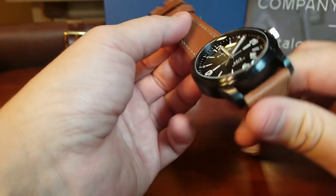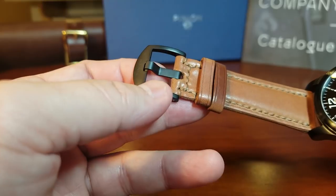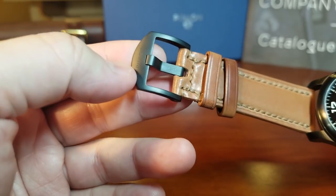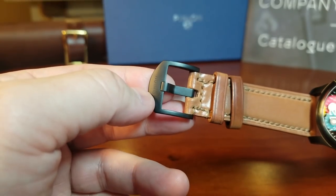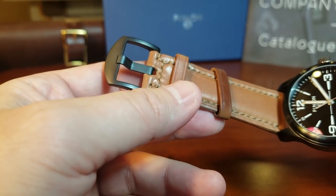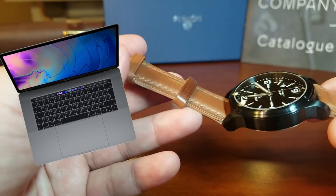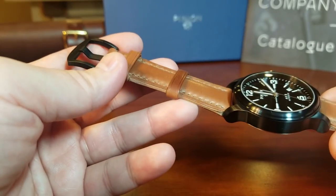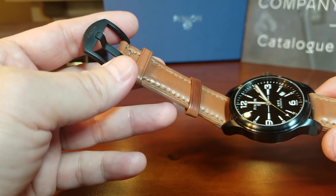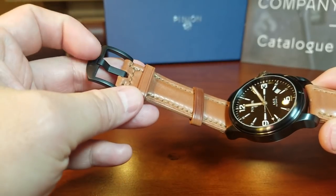One of the other nice details is on the buckle — something we don't usually think about because it's just part of the strap. But this is actually DLC, and there's their branding right there: Pinion. That makes a difference because, whenever I'm on the computer at the keyboard, I always take off the watch to protect the clasps of all my watches. Let me know if you guys go to that kind of extreme to take off your watches whenever you're on the keyboard.